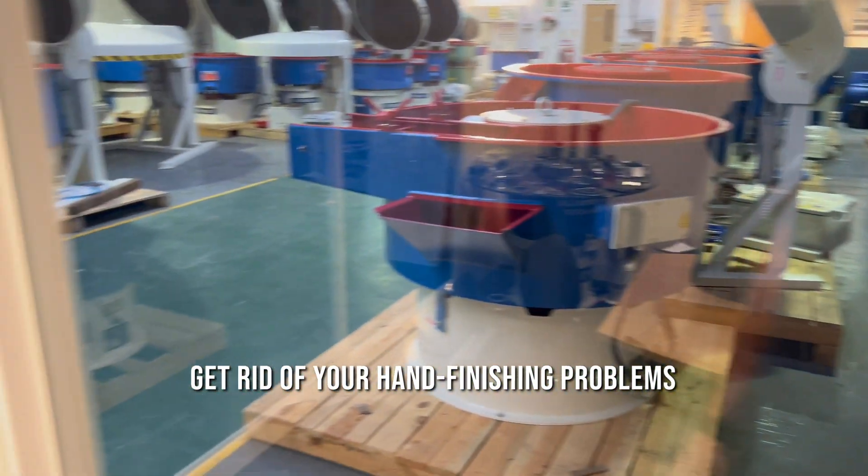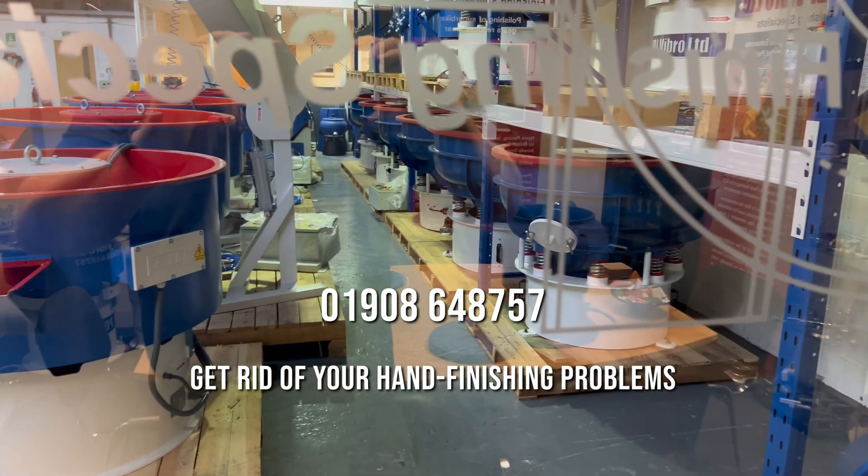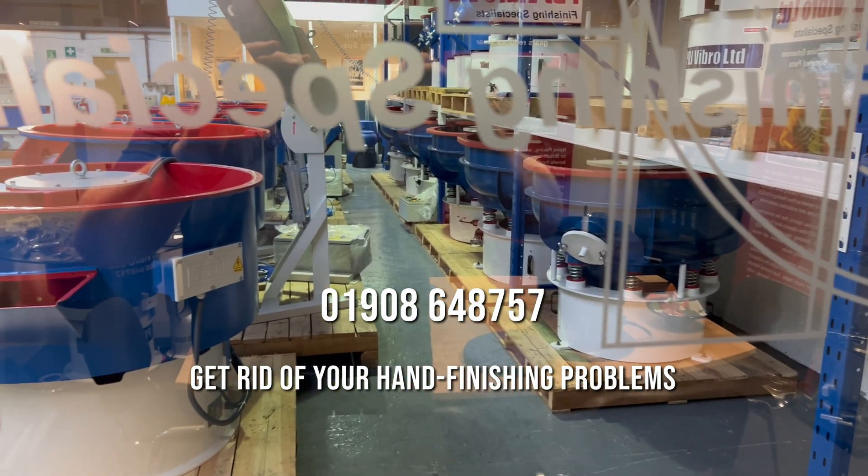If you'd like to see those, or indeed any of the machines we've got in the showroom, plugged in our subcontract department, or demonstration bay, then why not give us a call and use August to get rid of your hand finishing problems. We'll see you next time.